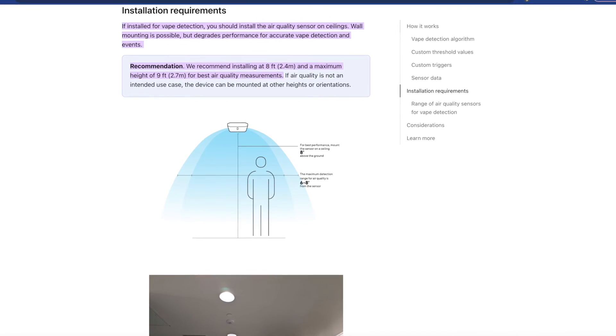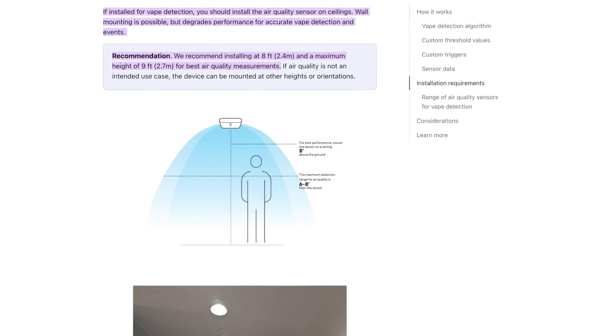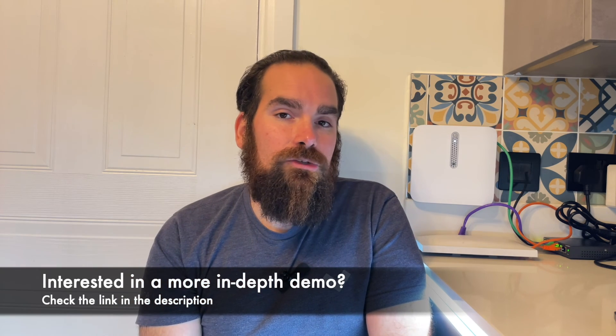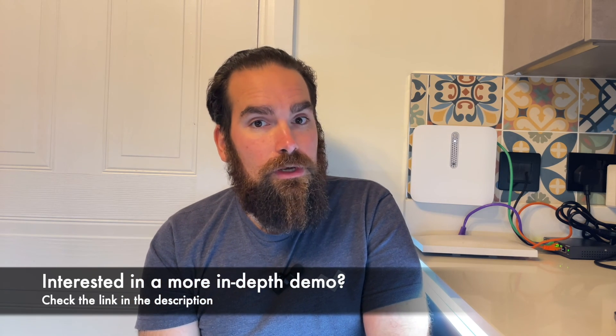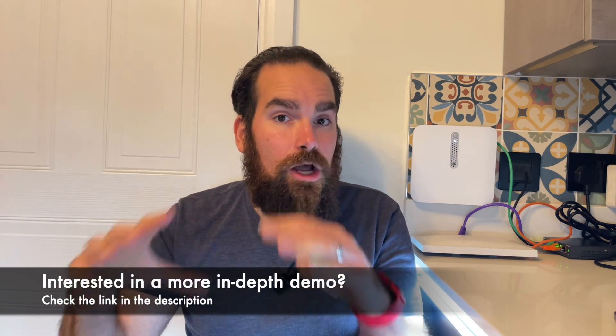One last thing — I'll refer here to the vaping detection best practices document that is available online. If you want to detect vaping, the best place to put this sensor is actually on the ceiling, because vape smoke travels upward. The reason I placed mine here is because I'm more interested in tracking CO2 — CO2 being a heavier gas tends to linger lower.